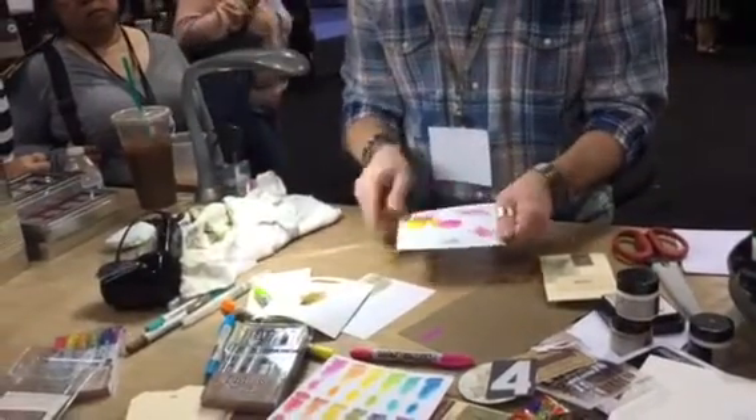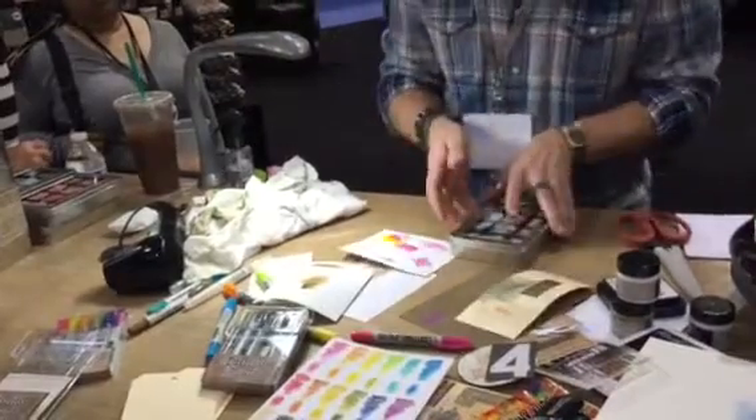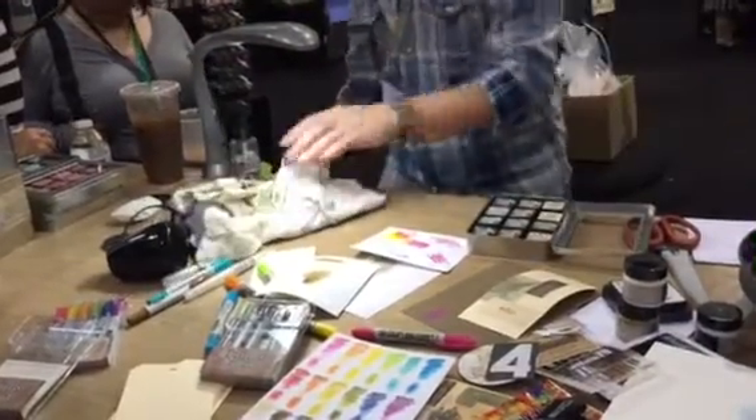Let's show for example that we have this watercolor. I'll take some distress ink and a blending tool.